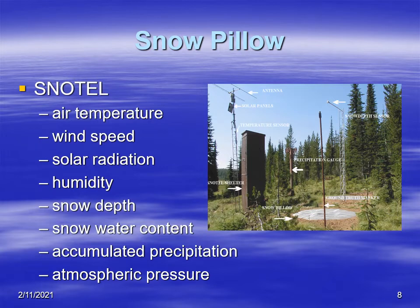Here are the different types of variables that SNOTEL can measure: air temperature, wind speed, solar radiation, humidity, snow depth, and snow water content. So it has many different types of sensors besides just the snow pillow — the snow pillow is just one part of the sensor. It also has a transmitter so the information obtained through all the various sensors can be sent remotely to a location where they can monitor it.